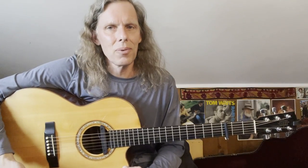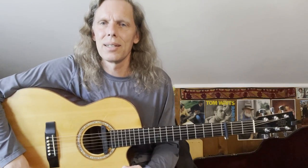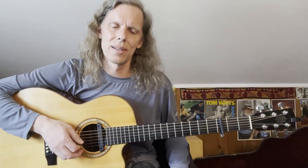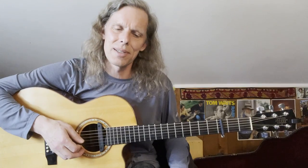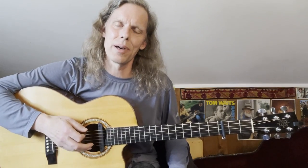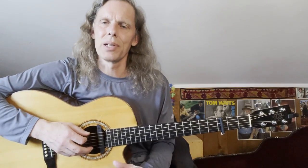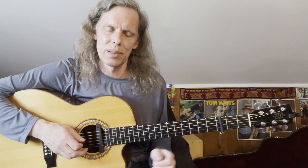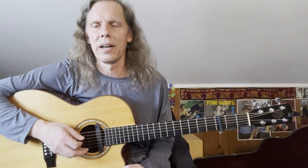This song is in waltz time, not surprisingly given the title. The first thing to get used to is just the bass line. I'm playing it with a pick, but you could do this with your thumb too if you're going to play fingerstyle. On the D, we've got a bass line alternating between the 6th, 4th, and 5th strings in a pattern.